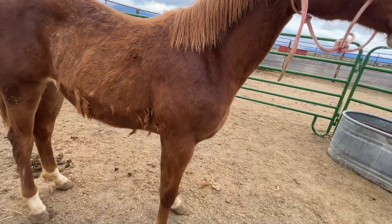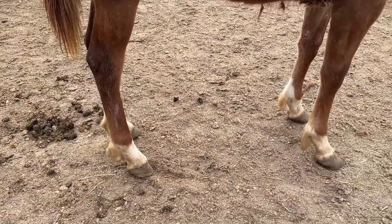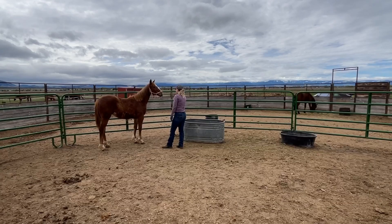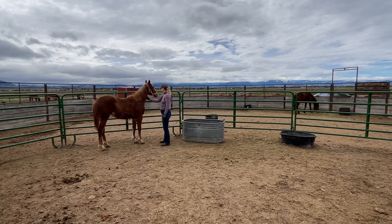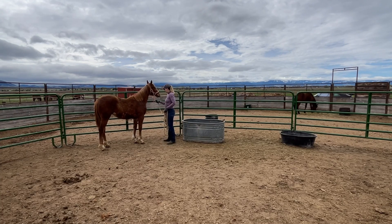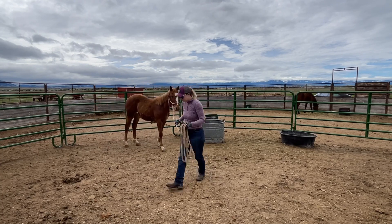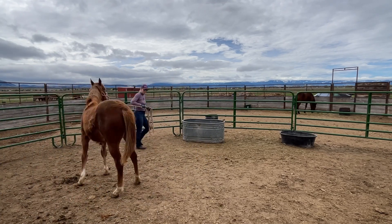I took a closer look at it and it seems like just the hairs scraped off, so that's great. My plan for the session was to do everything that I did yesterday with her, but hopefully keep her in a calm state the entire time. She was really good to let me put my long line on her.